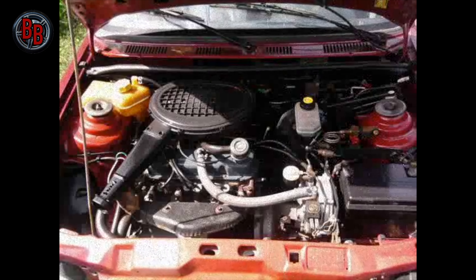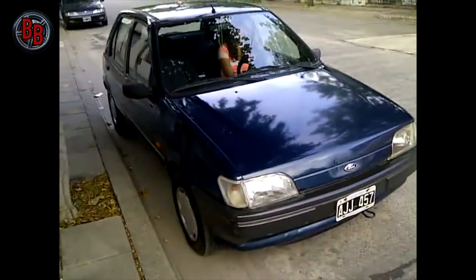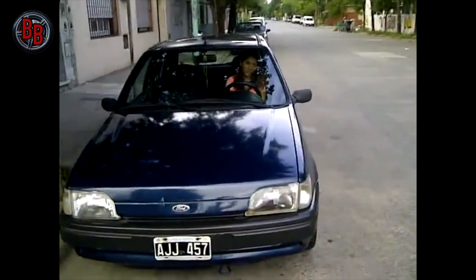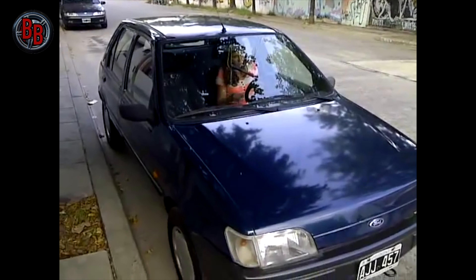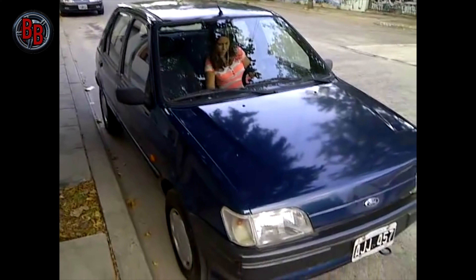The best choice in the engine range is the 1.25-liter gasoline naturally aspirated unit. The block is cast from light alloys, and the engine was developed jointly with Yamaha. It runs quite smoothly, revs well, and is relatively economical. The motor has two camshafts driven by a toothed belt, with the first timing belt replacement specified at 120,000 km.